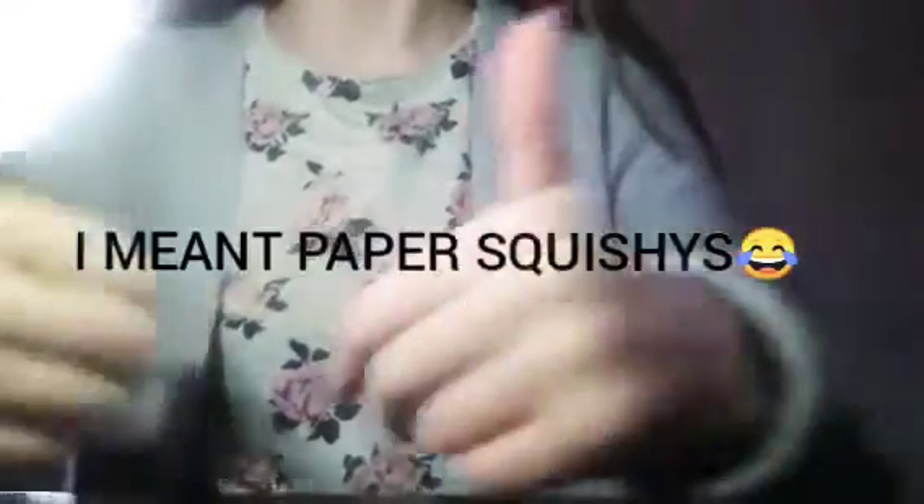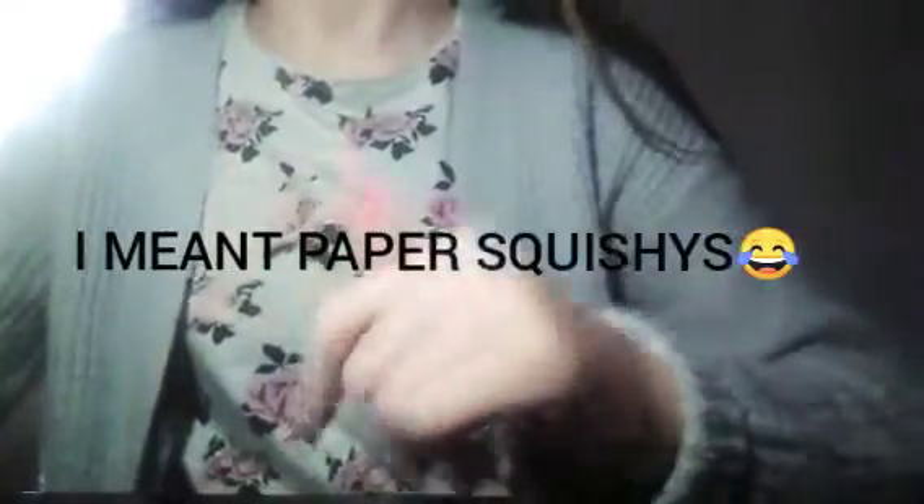Hey guys, it's me Siobhan. Today I'm going to be showing you the beanie babies and paper squishies that I'm going to be selling. Before we get into this video, make sure to give it a big thumbs up, subscribe, and turn on notifications so I can notify you every time I post a video.